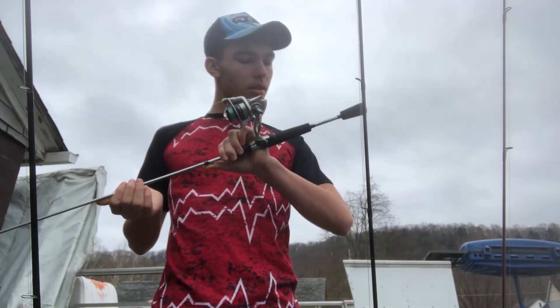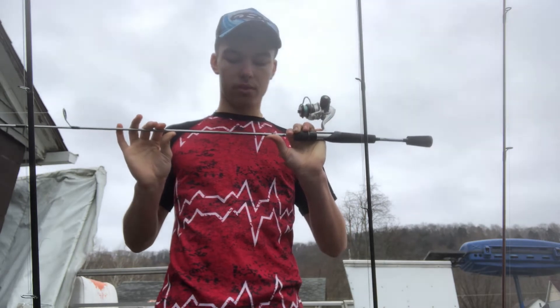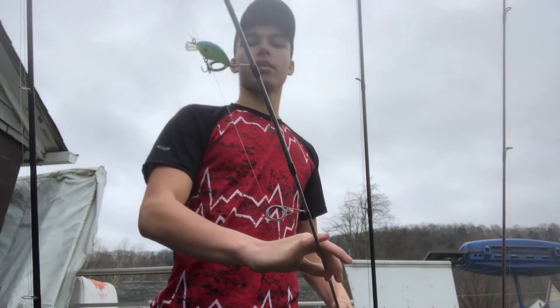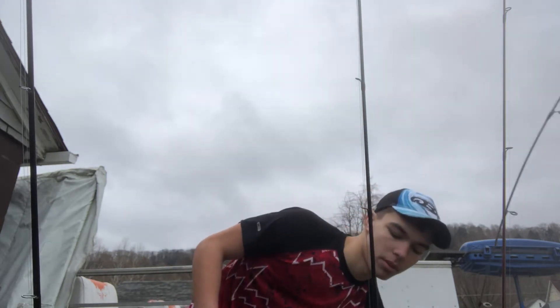This is the silver model. They also make a black model, which very few people I've seen use. I like throwing mini crankbaits on it and Mr. Twisters — they're like little swim tail grubs.